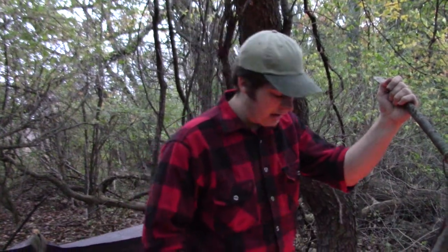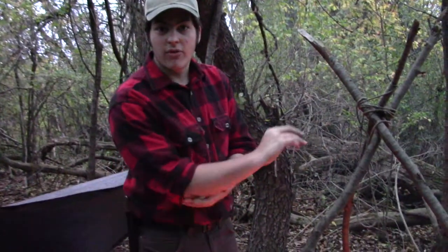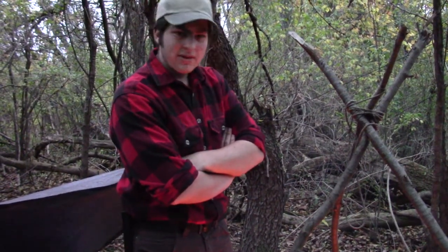Alright everyone, so we had a nice meal. Got some more kindling and fuel for the rest of the night. Probably going to go out and get some more for the morning in a little bit, before it gets too dark. Just going to relax by the fire for a little bit, and then once it gets dark, maybe we'll have a story to tell you guys. We'll see.